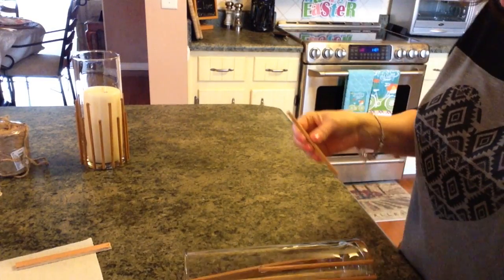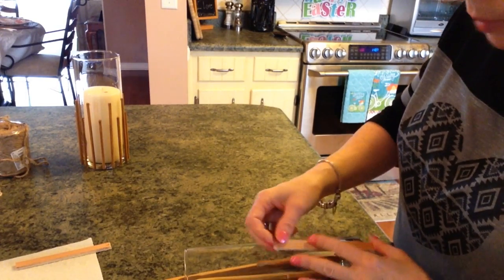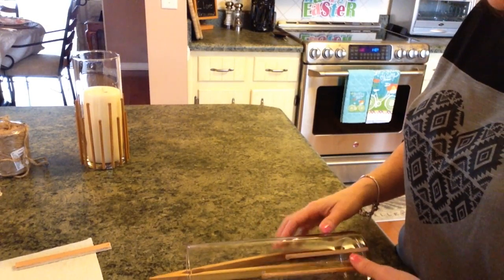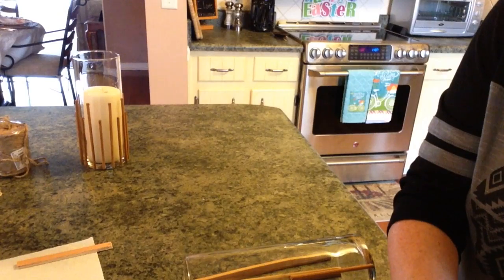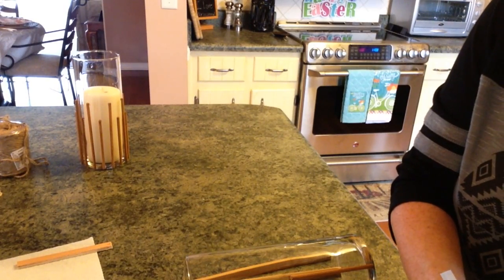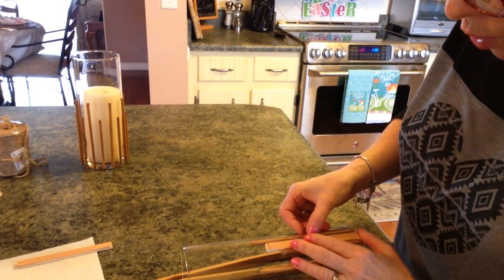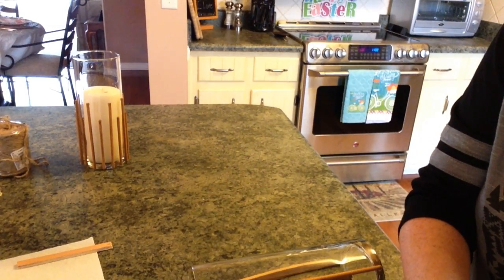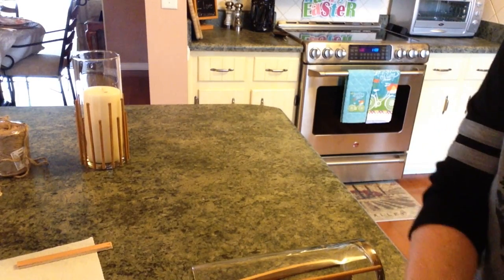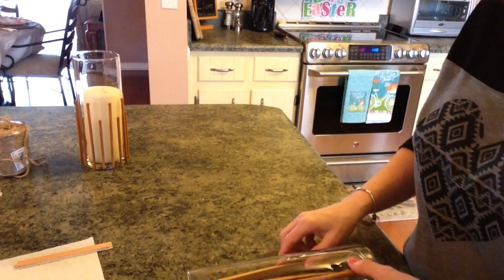I didn't really want it to look beachy — I wanted it to look like it belonged outdoors. It is sort of beachy, but not the seashell kind. I mean, I like seashells — I did a project like that one time for my bathroom with a vase like this and it turned out really well. You could also take pearls and embellish these little sticks with pearls at different heights, or different colors of pearls. If you wanted the seashell look, you could take tiny seashells and do that, which would be really super cute. But I'm just sort of tired of seashells right now — though they are pretty.